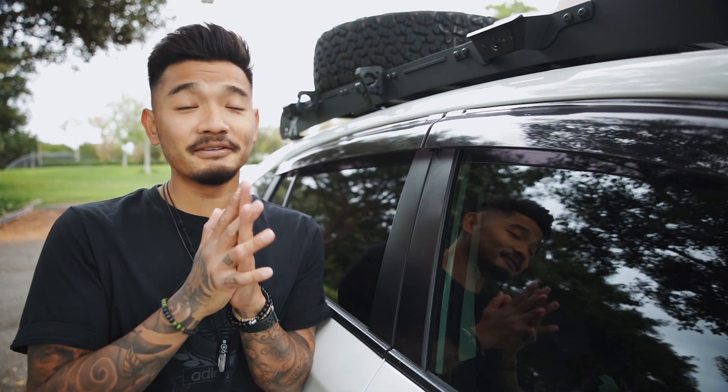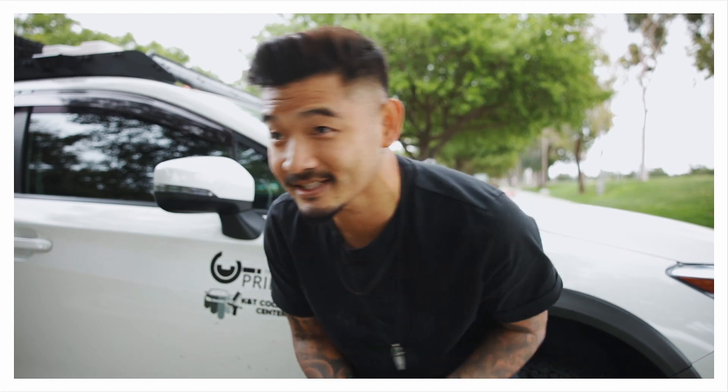My Crosstrek is super dirty right now, and I left it that way on purpose — I want you to know I actually take this car out, it's not just sitting in the garage looking pretty. I added a Prinsu decal because you've got to support what you believe in. The Prinsu roof rack is definitely the best thing I've installed on my Subaru Crosstrek. There's a link in the description — they didn't pay me or tell me what to say, this is my completely honest review. I've had it two months and I love it.